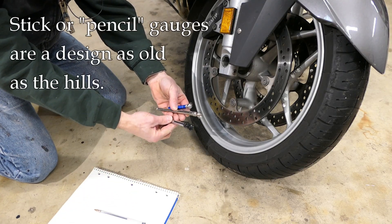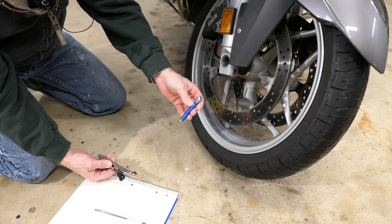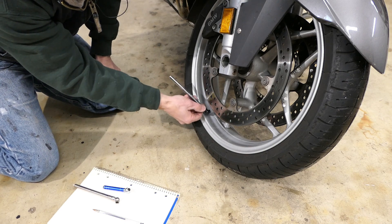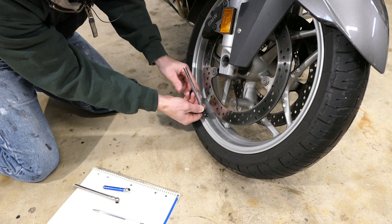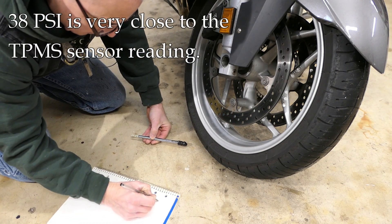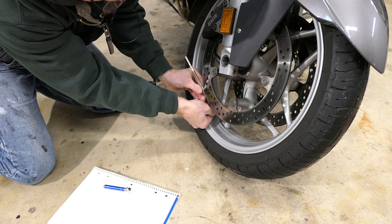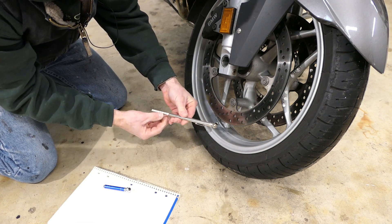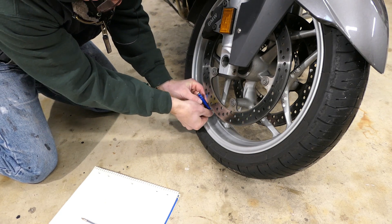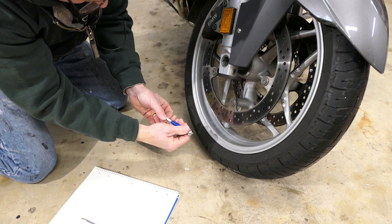First up we have the stick gauges — I have three of them. These are cheap; they almost give these things away. I have this little tiny one which is meant for bicycles when you're traveling and just want a short one. To use these, you apply firm pressure, push it on, and the stick should come up to give a reading. Stick one reads 38 PSI. The next one gives us about 35.5. And this little one, made by Slime, gives us 35.